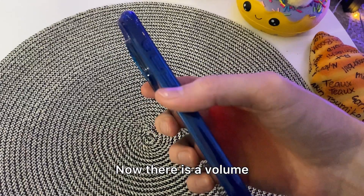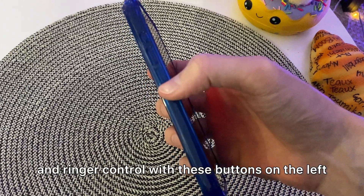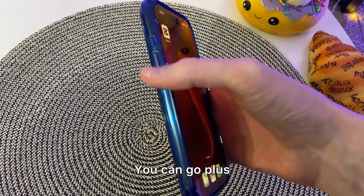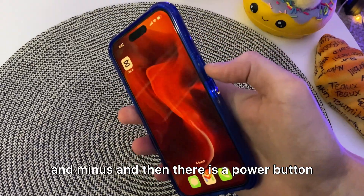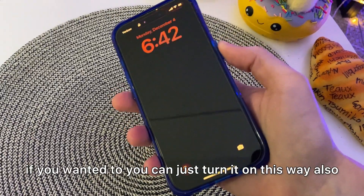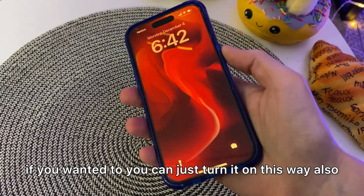Now there is a volume and ringer control with these buttons on the left. You can go plus or minus, and then there is a power button, or wake button if you wanted to. You can just turn it on this way also.